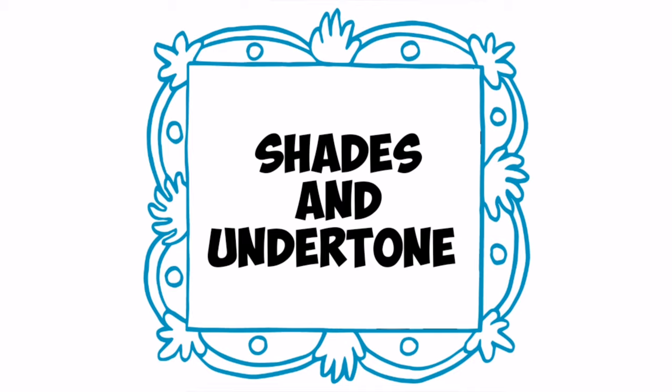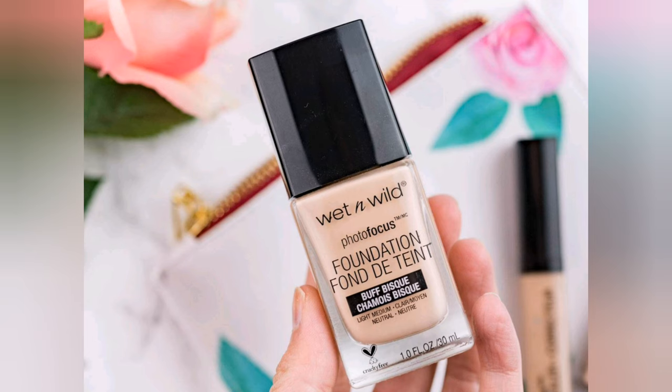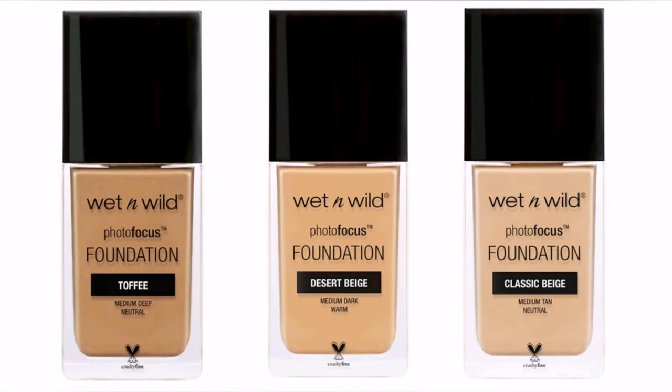Coming to its shades and undertones — the best thing about this foundation is that they mention the skin tone and undertone on the foundation bottle. Though they are a little confusing, as they have shades like medium deep, medium tan, and medium dark, don't worry — I'm here to help you.